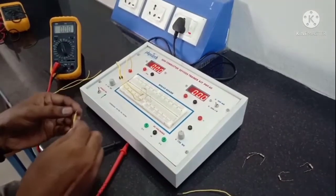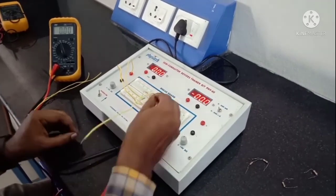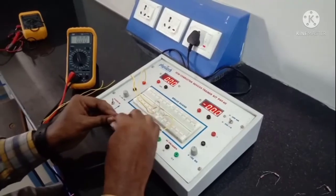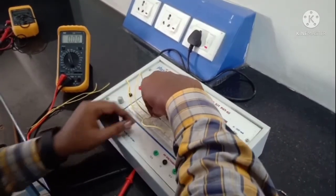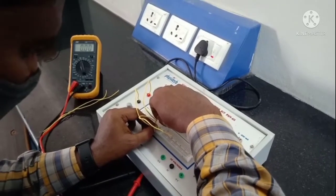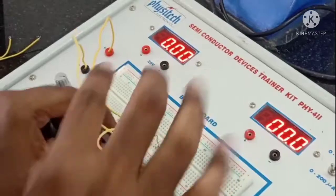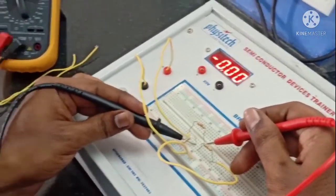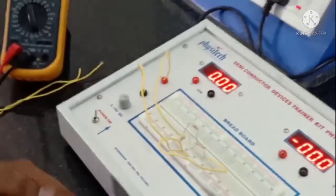The second step is to remove the 5 volt source. I am removing the 5 volt source from the circuit and replacing it with a short circuit — a small wire. In order to find the current through 470 ohms, I disconnect it from the circuit and connect the ammeter in series with the 470 ohm resistor. The reading of the multimeter shows 1.68 milliamperes.